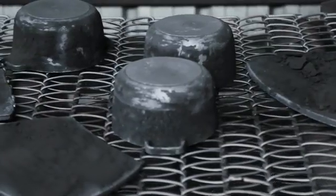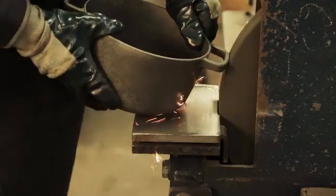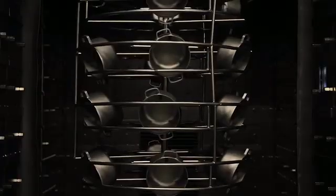We noticed Crane was producing some very nice looking, very simple cast iron cook pots, which is the kind of thing that we as a studio liked.